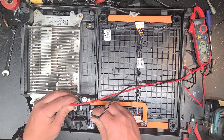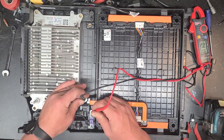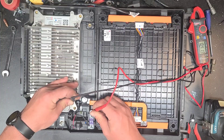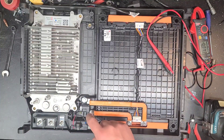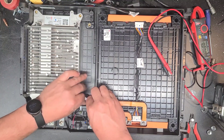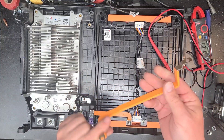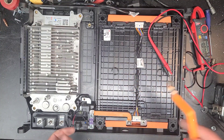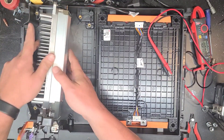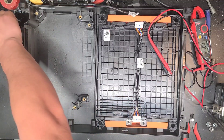The positive is the fused side. The negative does have reference to the frame of this, so we just have to be real careful not to short that out. The negative bus bar looks like nice tinned copper with hard plastic on it.